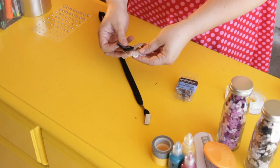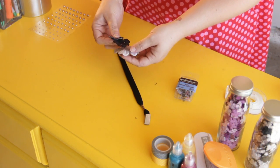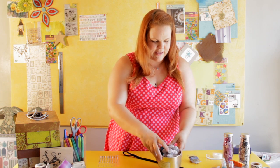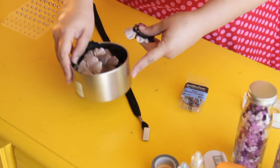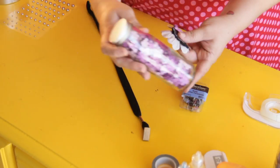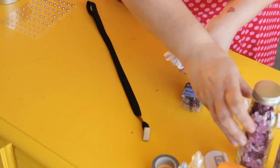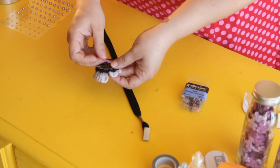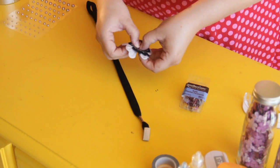All you do is take some faux flowers from your local craft store. They come in a tin like this, so you have some options, or they come in a jar like this, and you just start layering them until it looks like what you want it to look like.